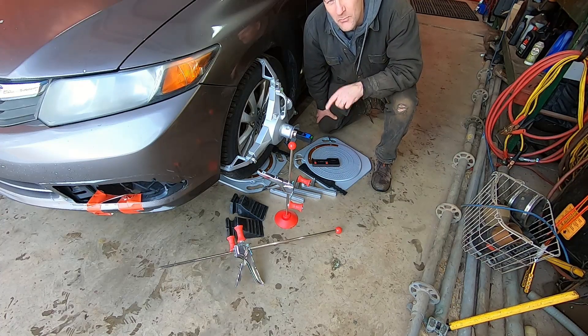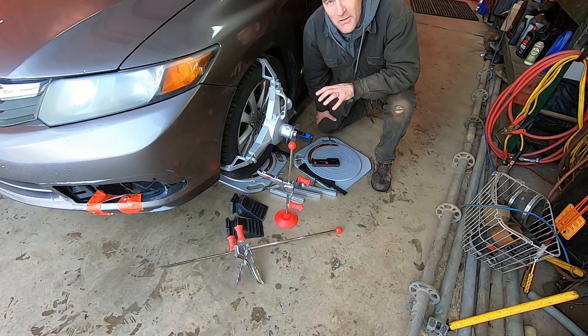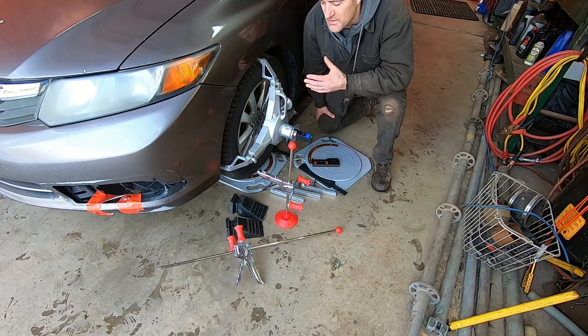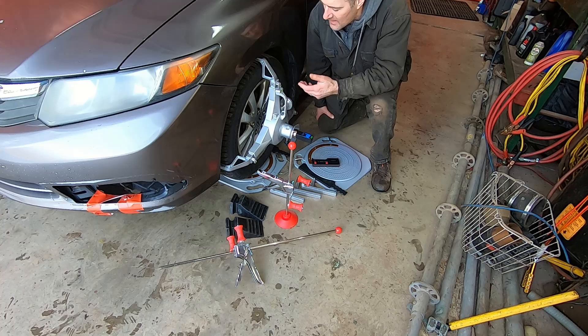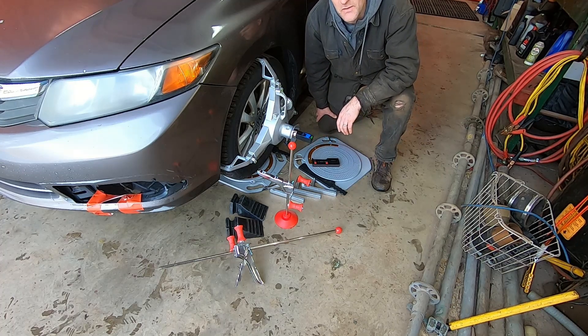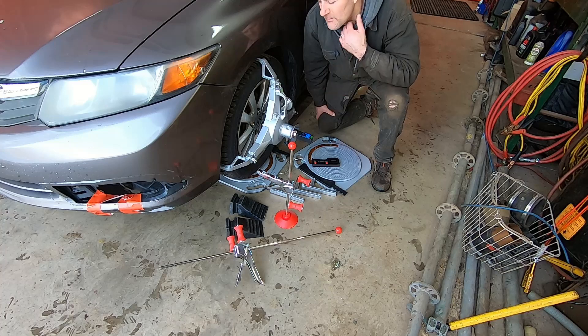G'day folks, it's DIYGuy123 here bringing you another do-it-yourself video. Today I'm going to show you some new alignment equipment I picked up. Check my channel for other videos showing precise ways to measure toe, caster, and camber — this is more information on the same type of thing with new equipment. These are all products from AutoSolo. I'll put a link in the description and they were kind enough to give me a discount code for my viewers if you want to buy from them.